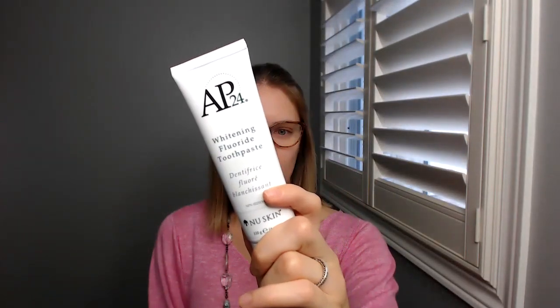Or you found me because you're looking into this toothpaste and you want an honest opinion about the NuSkin AP 24 toothpaste. So I was sent a tube — this is what it looks like, and it's a good size by the way. I was sent a tube about a week ago to try it.